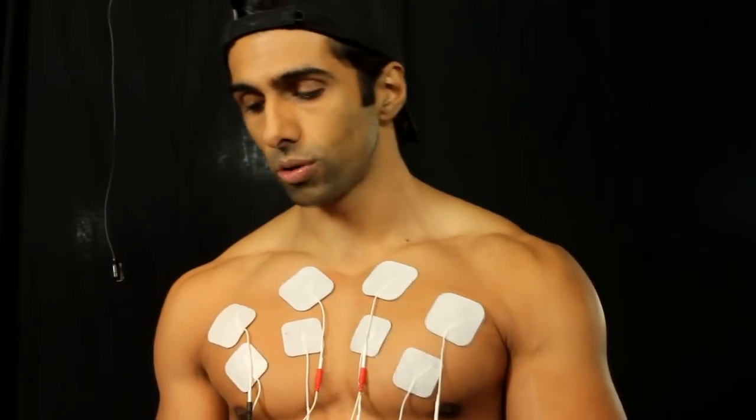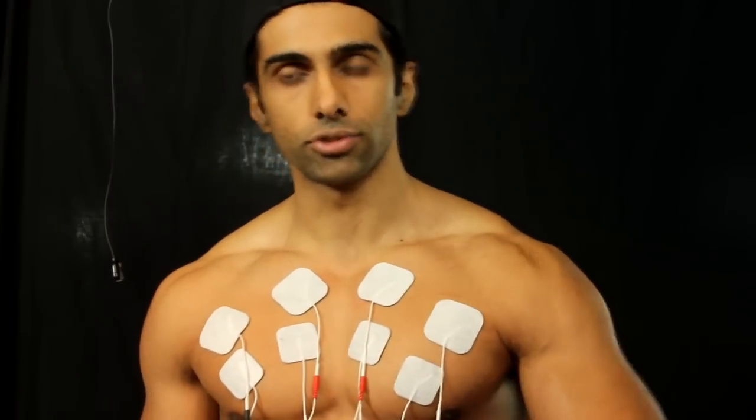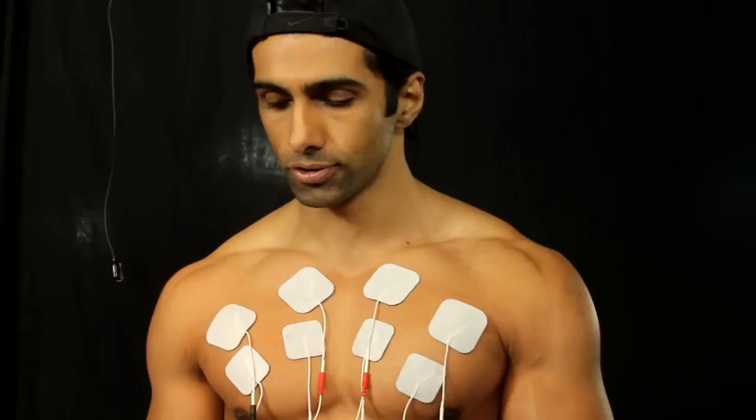You can control the voltage and current going in, and you can also control the rest and ramp-up times — that's down to your own personal preference. All you need to know is we need to fire these up as strong as possible, allow the 50-second recovery, and do it three times a week.